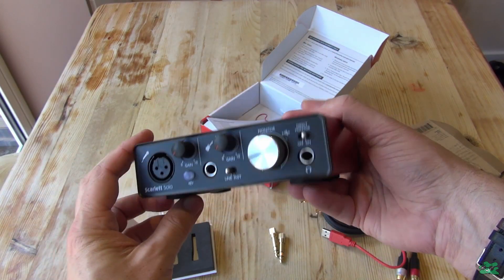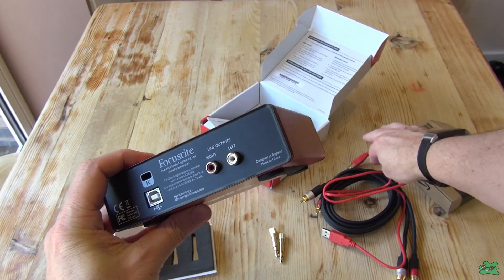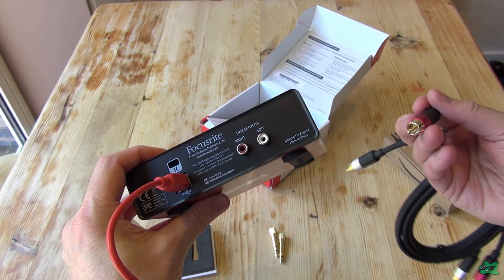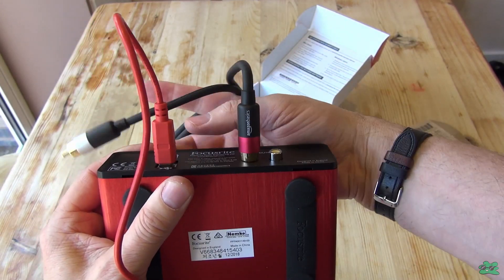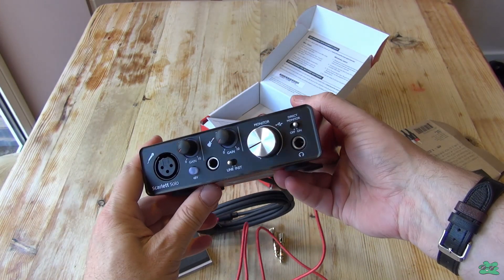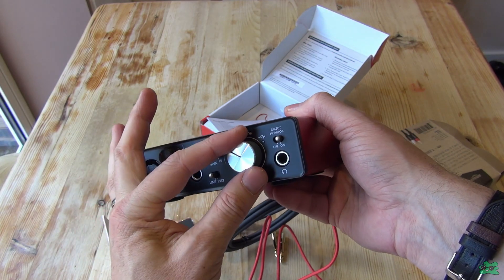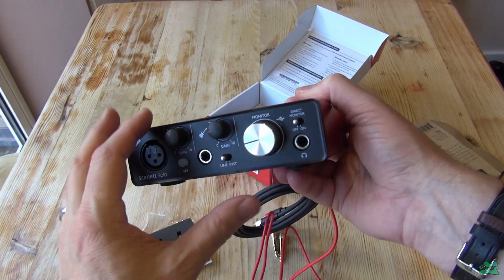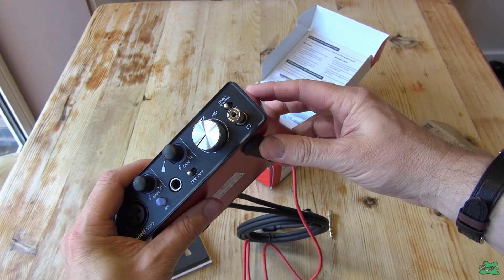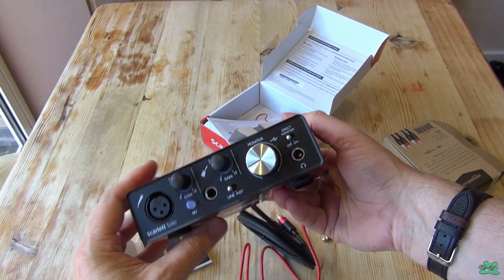It's basically just an external sound card with mic inputs and speaker and headphone outputs. It comes in a very nice solid metal box. The Solo has a USB cable connection in and phono leads out, so you can take those to an amplifier or speakers. There's the gain control for your microphone, the 48-volt phantom power supply, a guitar input, and your main monitor or speaker volume out, but it doesn't have an independent volume control for the headphones.